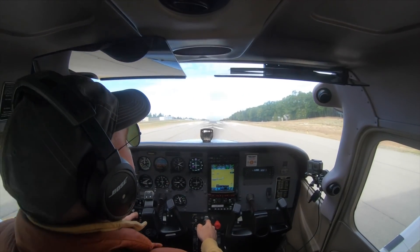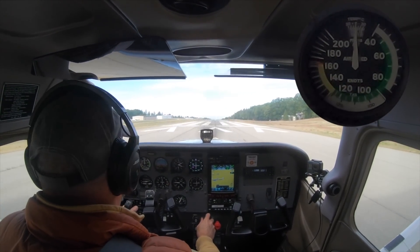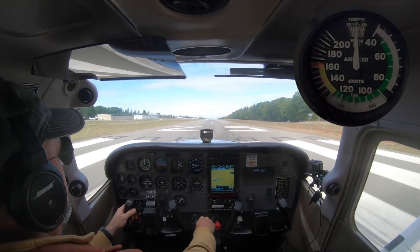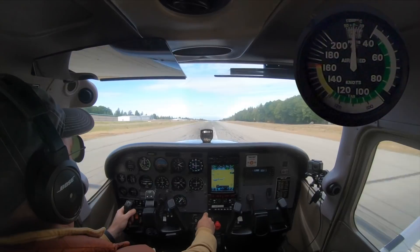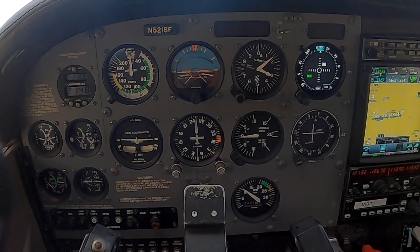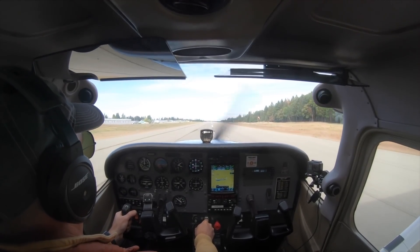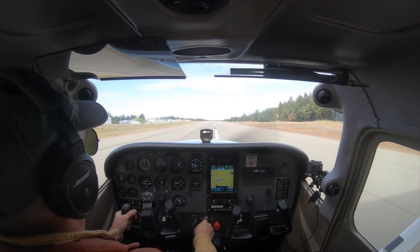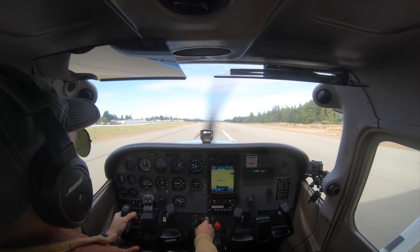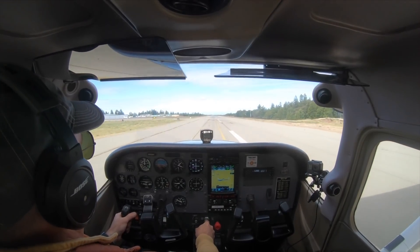Here we are. Power set, engine gauges are checked. Airspeed's not alive yet. Airspeed's not alive yet. Okay, that's a problem — we're going to abort the takeoff. We power back, we bring a little bit of back pressure in to protect the nose wheel. We've got plenty of runway in front of us, so we're not going to slam on the brakes or anything like that. We're going to let the aircraft slowly come to a stop. We did not have an airspeed indication. We'll have to figure out why, but we're not going flying like that.